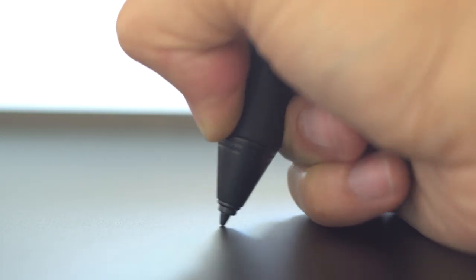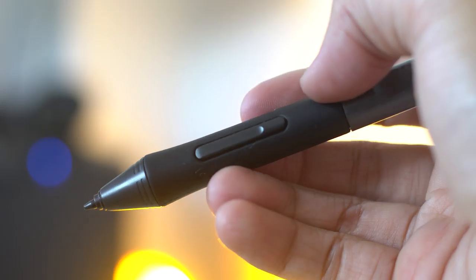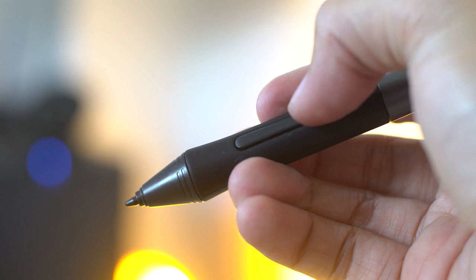The HS610 comes with this lightweight stylus that doesn't need any batteries or charging. This stylus has 8192 units of pressure sensitivity — which, to be honest, I'm not really sure what that means. I just assume the more pressure sensitivity numbers, the better. Anyway, the stylus also has two buttons which are customizable through the Huion tablet software.